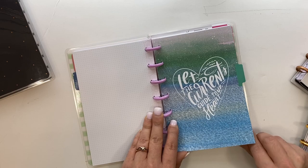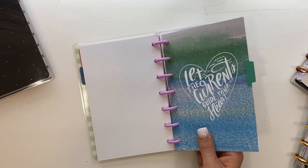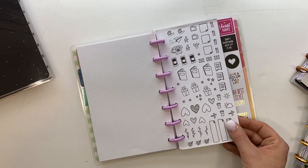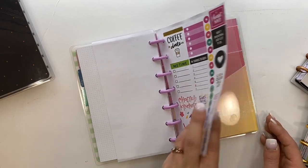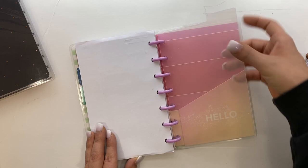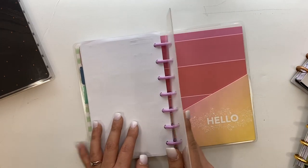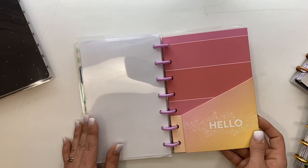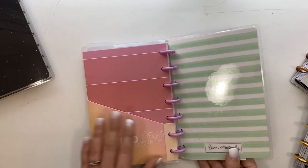This will be for inserts for meal planning, fitness planning — just to keep track of everything. The cool thing is it came with a couple of sticker sheets and this clear divider, which I love because I can see through it and see the entire week without a divider covering it. It also came with this really cute folder that just says 'Hello,' which I'll probably be using.